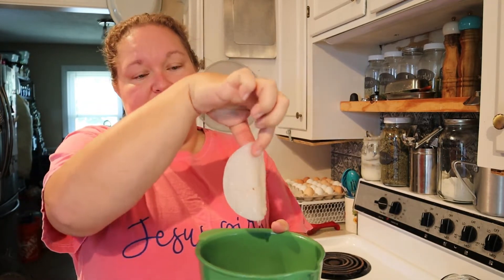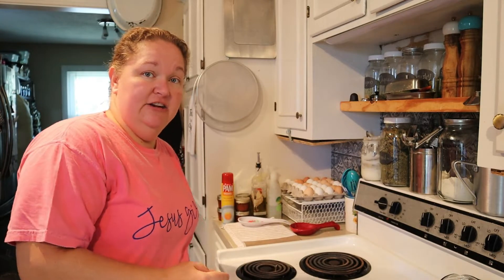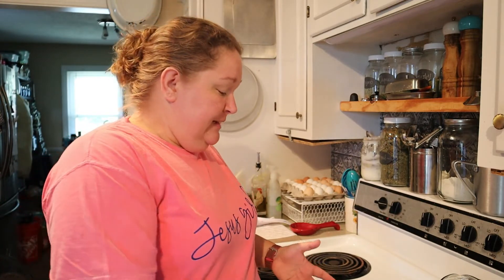Whenever we did our apple cider vinegar, they created scobies, which are these little pancakes. The scoby stands for a symbiotic colony of bacteria and yeast. If you look up scoby, those are used in kombucha starters. What happens is whenever you feed fruit, juice, or tea with sugar, the good bacteria in those juices and teas eat the sugar and create this bacteria and yeast.